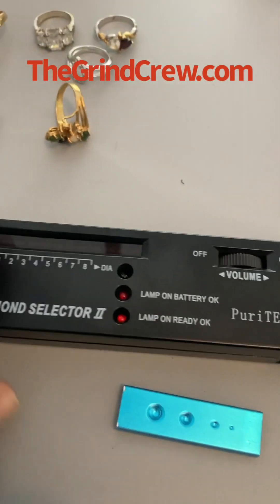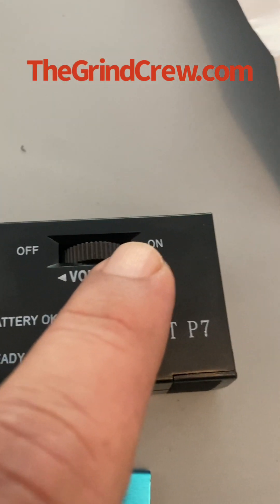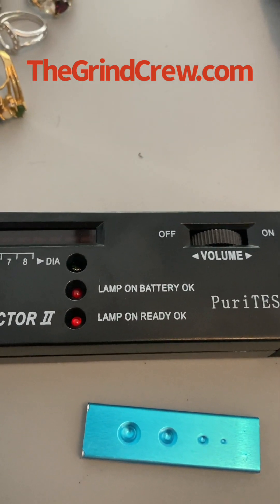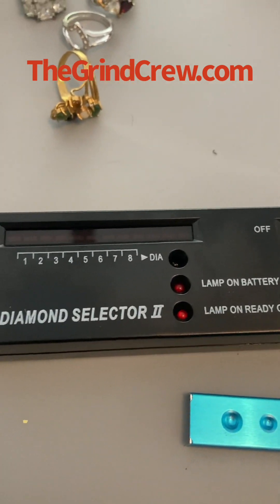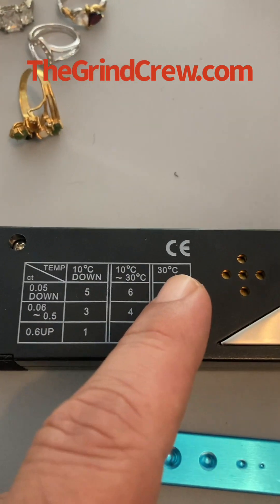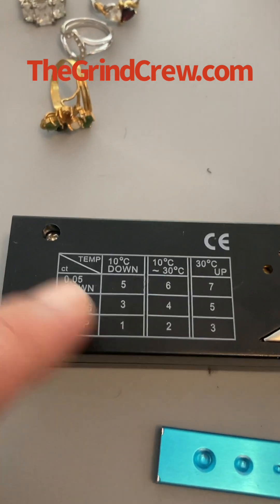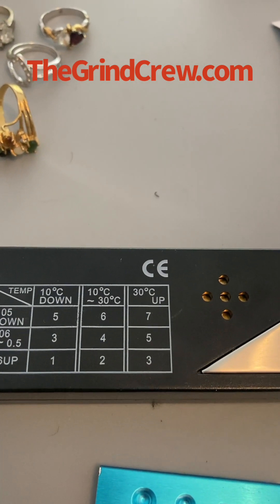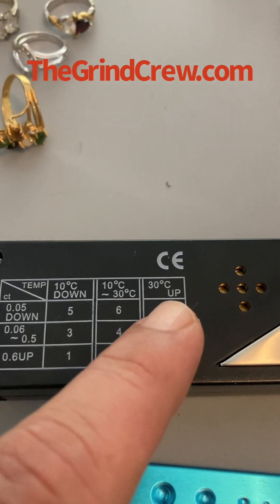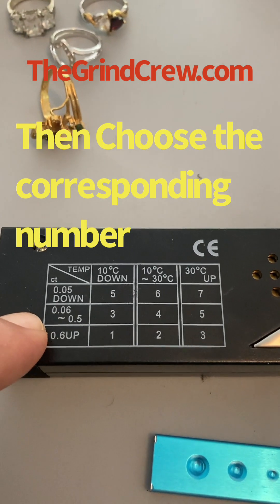On this tester it shows you the scale for the diamond. You have your on/off volume switch, your battery tester, and the tester-ready light. This is a Diamond Selector 2. On the back you have your temperature grid as well as the carat size of the stone. What I didn't know was that diamonds are tested by temperature, so you have to determine what temperature it is in the room and try to estimate the size of the stone as much as you can.